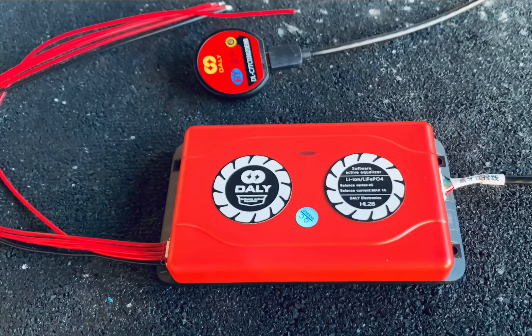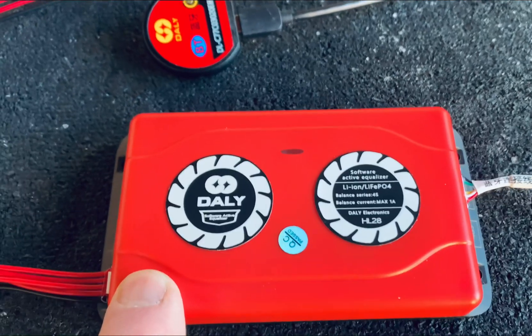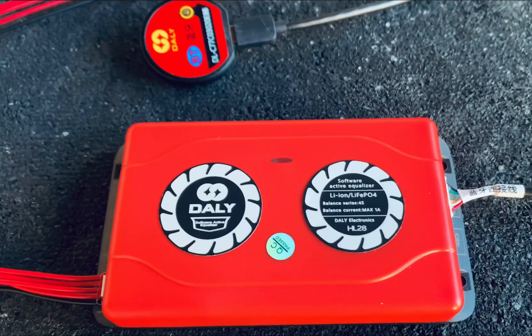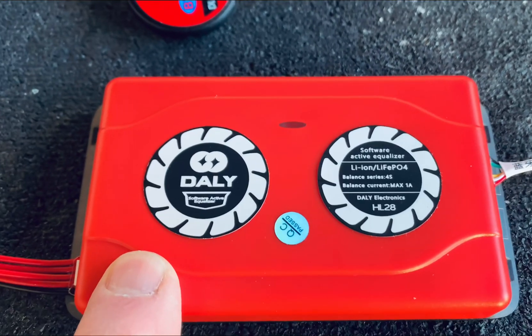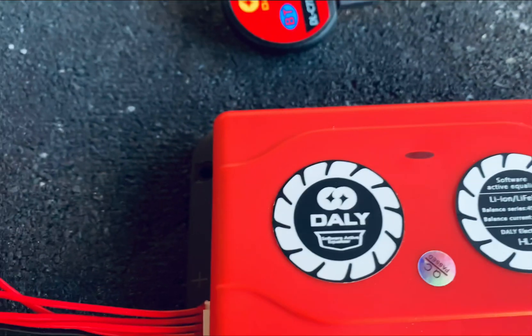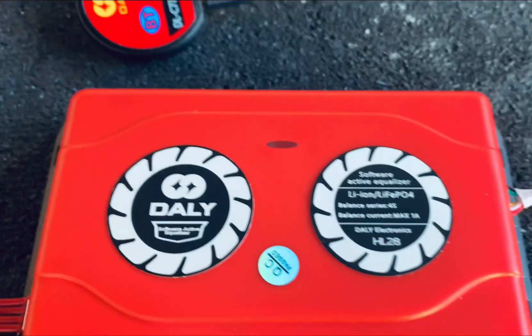Hi, this is Rick at Electromotive Mods. I wanted to show you this DALI balancer — a handy little circuit that actually balances your battery actively. It's self-powered, so you don't need to have the battery on the charger. In this case, it's a 4S balancer, made for a battery putting out about 12 volts.